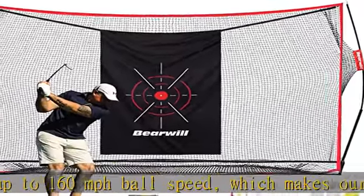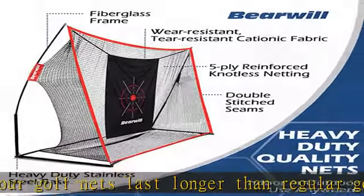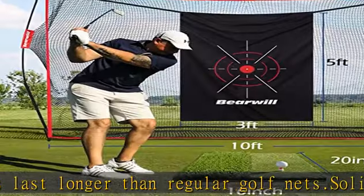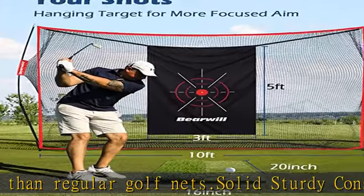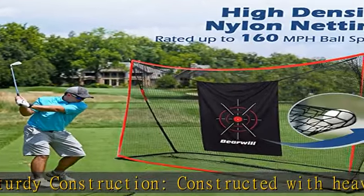Easy setup and takedown — skip the tools and the lengthy instructions with our golf nets that are quick and easy to set up. Set up your driving range just in minutes. No tools required; even the kids can pitch in. Includes a carry bag for convenient portability and storage.